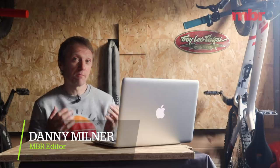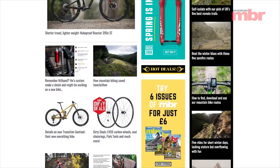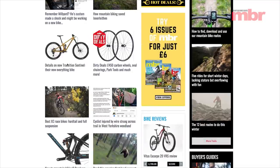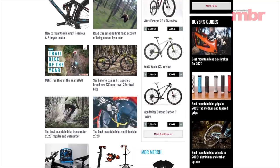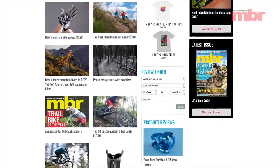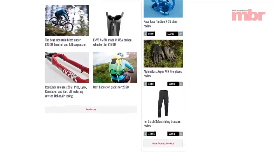Most of the world might be on lockdown but the relentless pace of mountain bike tech hasn't slowed one bit. In the last few weeks we've seen an avalanche of new products unveiled to the public. This is normally a key period in the sales calendar of the bike industry and with production schedules and lead times difficult to change at the last minute there is still an air of business as usual — though whether this lasts remains to be seen.